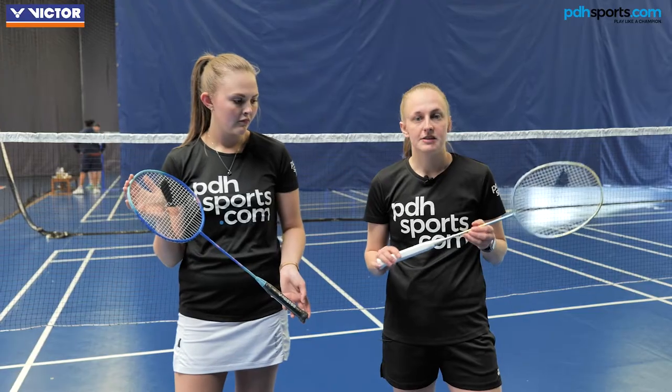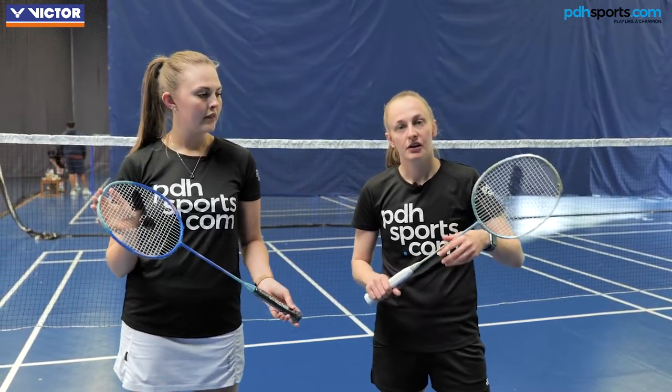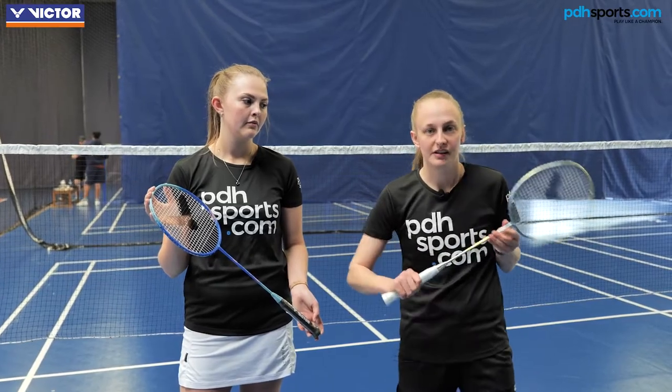These rackets are actually very similar in spec, having a slightly headlight balance, a medium flex, and a 4U weight. The difference is that this one has the hardcore technology, whereas that's just a standard graphite frame. So I think it'll be really interesting to see how these perform on court. Let's go.